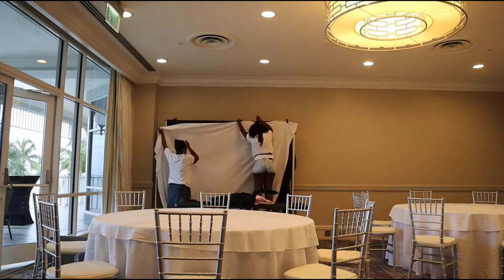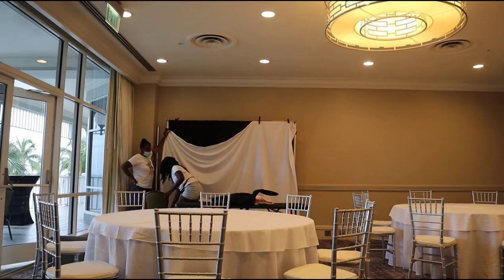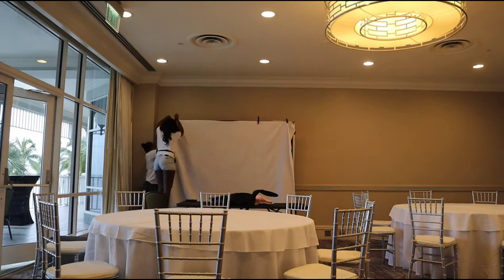Next we're going to go ahead and clamp on a white sheet, and we are pairing it with a black sheet because we don't want it to be see-through.